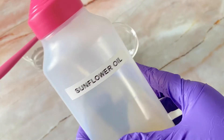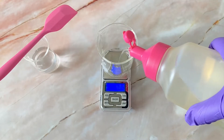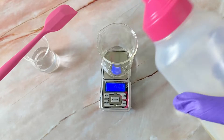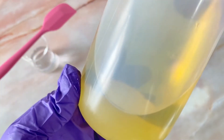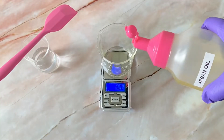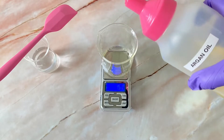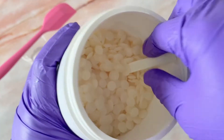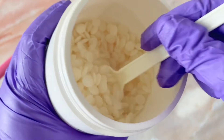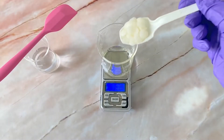Next we're going to proceed with the oil phase. The first oil phase ingredient is sunflower oil — it's a beautiful lightweight oil that is rich in vitamin E. Next we have argan oil. It's a luxury oil, also lightweight, with a very high content of vitamin E. It's very healing to the skin and brightens the skin as well. To that we're going to add some beeswax, which is the ingredient that gives a little barrier and protection to the skin. Beeswax is so good for the lips as it retains moisture and heals chapped lips.